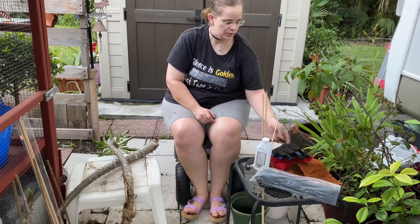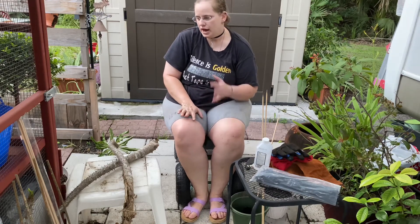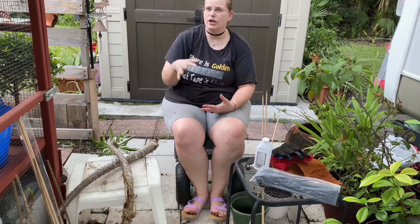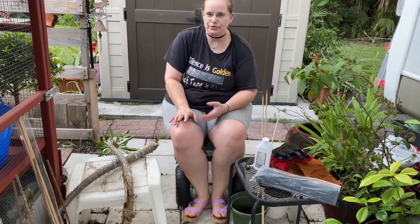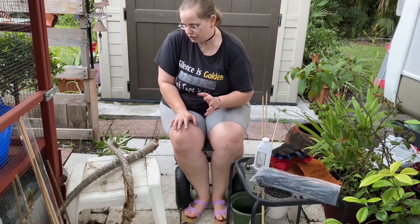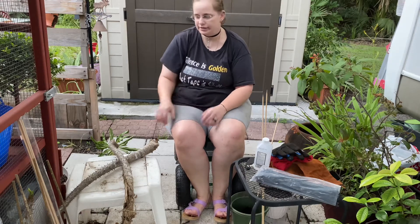Hello. Today I'm going to show you different things about different types of injured pachypodiums. I have two right here — I got them from a friend. They kind of just fell over and sometimes you don't realize they've gone down. It happens. I've had that happen to a few of mine, but it's going to show how incredibly strong and resilient these plants are.